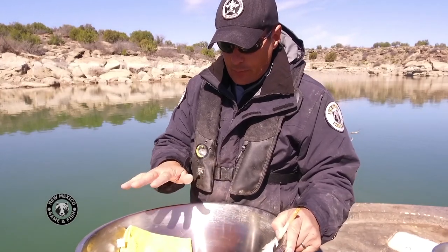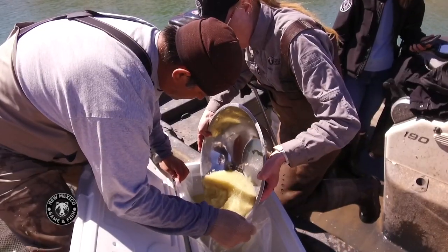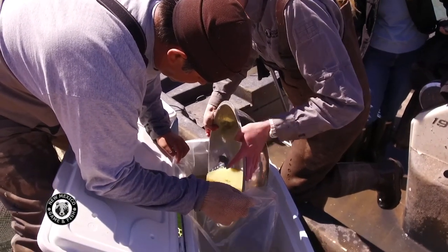Once we've put them in for about 10 to 15 minutes and stirred them into the bentonite, we'll wash those eggs and we'll have nice, clean, separated eggs.